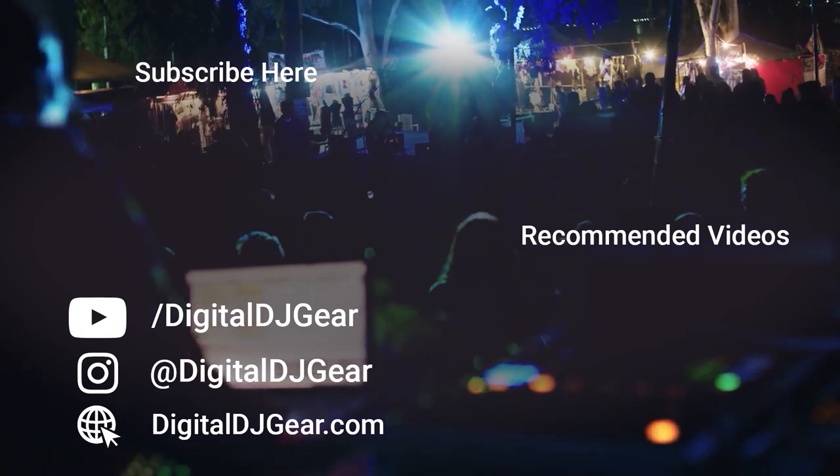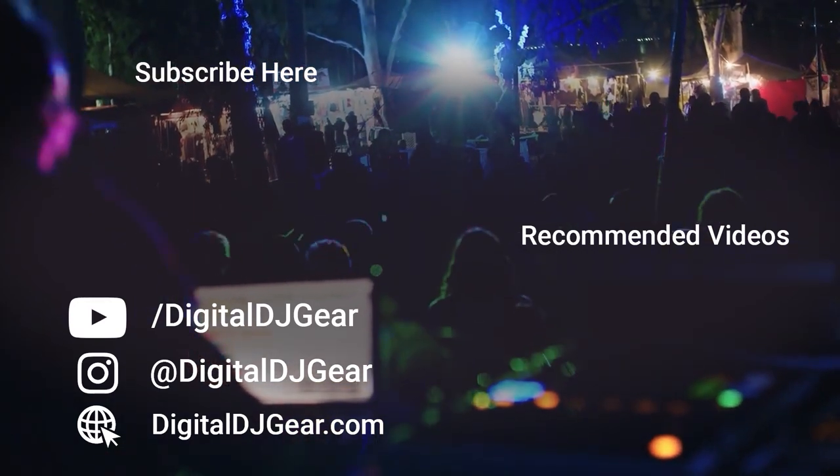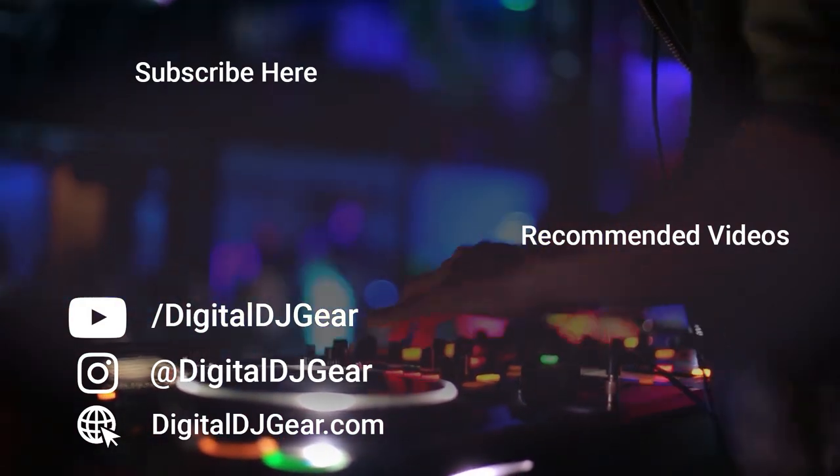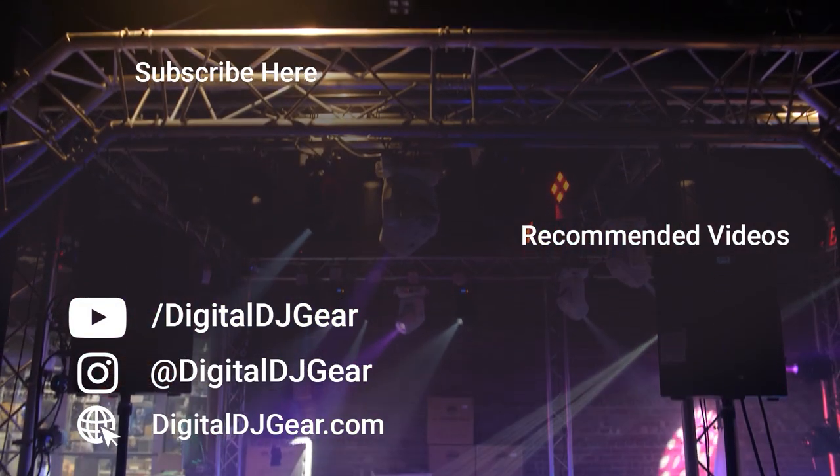I'm Super DJ Rich Steele with Digital DJ Gear. Thank you for listening. We hope you enjoyed this video from Digital DJ Gear and Musical.ly Yours. Be sure to leave a comment below if this video helped you, and check out these other videos we think you'd like. Until next time, thanks for watching.